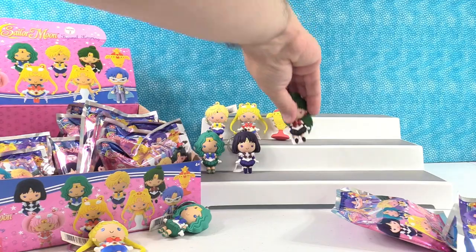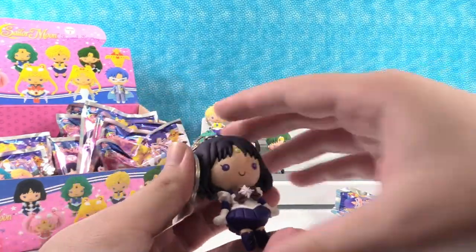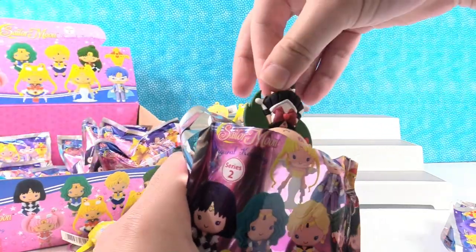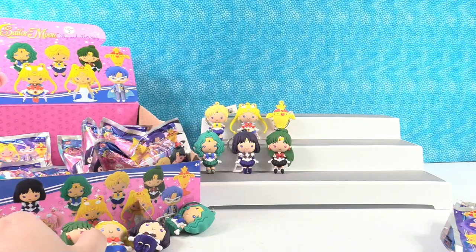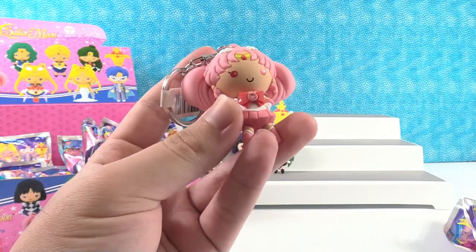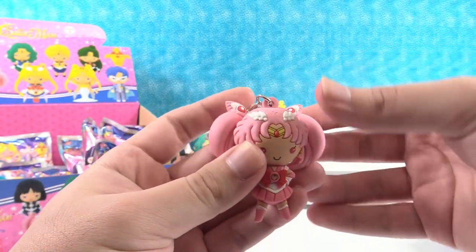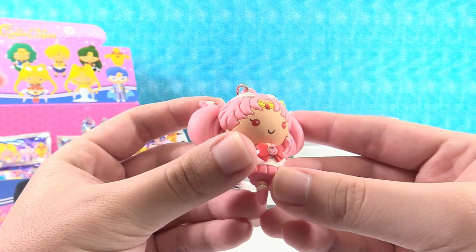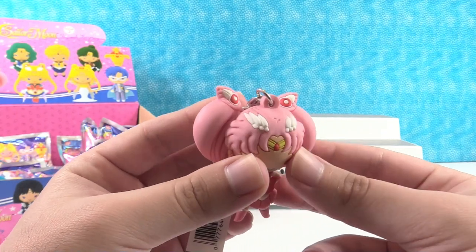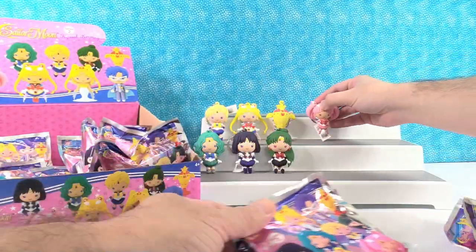We got another Sailor Saturn and a duplicate of Pluto. Last one — let's get a new one. We got Chibi Sailor Moon! Oh, I love that one. That's actually a really cool figure. You see these little hairpins up in her hair, the pigtails. I was going to call them eyeballs. Yeah, they kind of look like eyes. Her hair is so big she gets eyeballs in it.